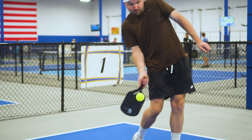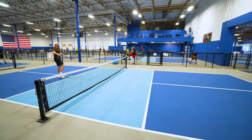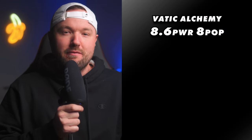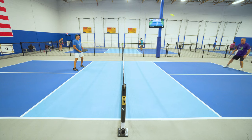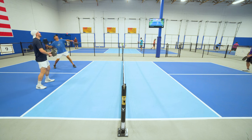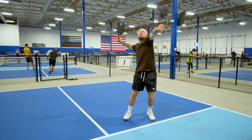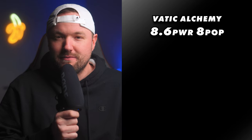Power testing for me comes down to the feel of drives, serves, hand battles, and pop off the face. I've tested almost every paddle available in the industry so far, and I feel I'm getting a great feel for how to rank these paddles. After all of my testing, I compiled a score of 8.6 for power and 8 for pop for the Vatik Alchemy, which are pretty standard numbers for thermoformed paddles these days. I did have some solid drives and serves with the Alchemy, and the added weight definitely helped create some extra lag, which was nice, but the hard, jarring, rigid feel of the face was a bit off-putting and didn't feel that great.